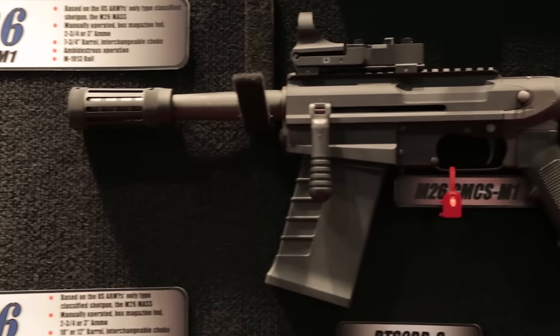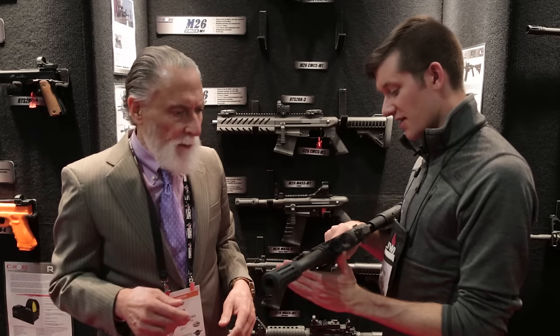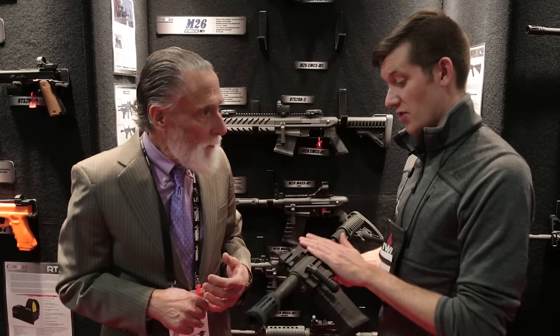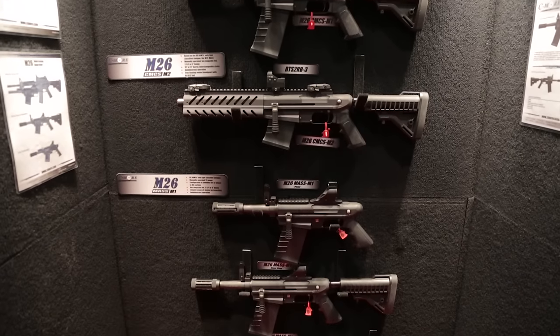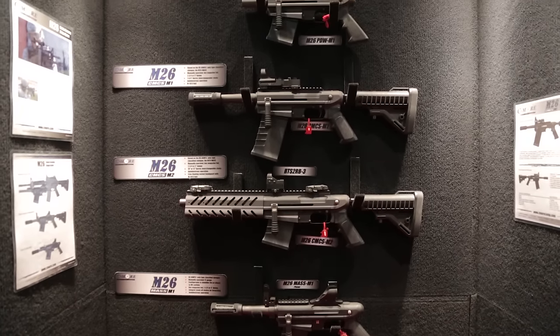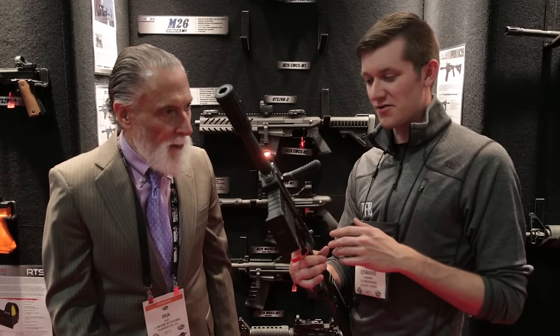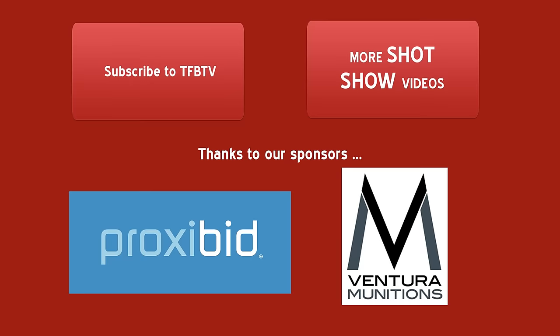The ballpark price on the standalone version is around $1,595. This one would come with a $200 tax stamp because it has a seven-inch barrel — it's classified as a short-barrel shotgun. Thank you very much, Ira. This is really interesting — not necessarily new, but something I've never seen before, and a little bit of Seymour's secret of firearms manufacturing. We'll have more from SHOT Show all week.